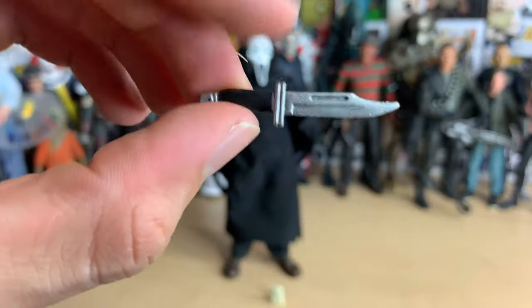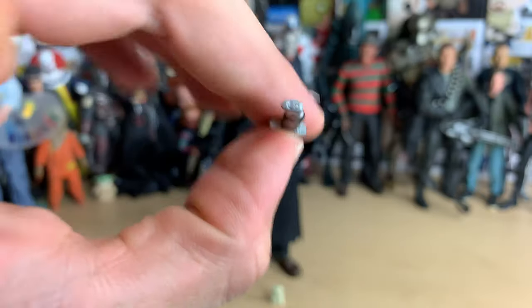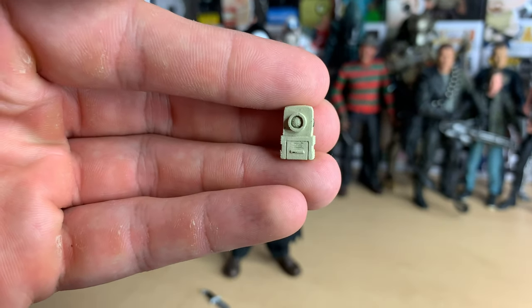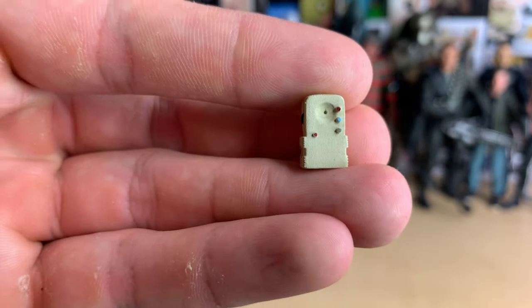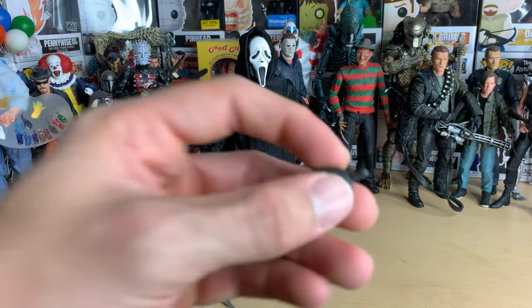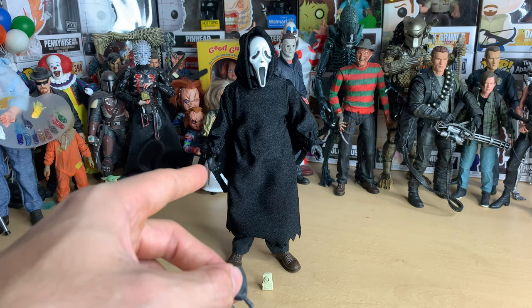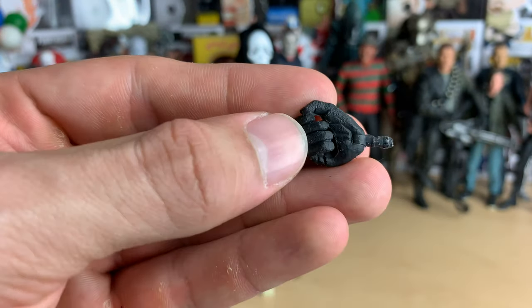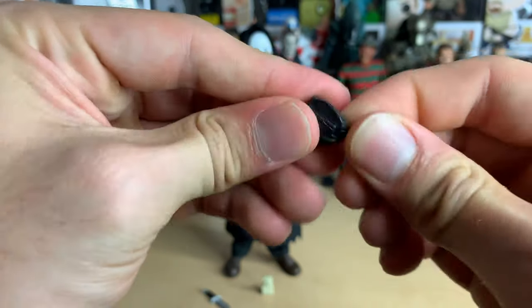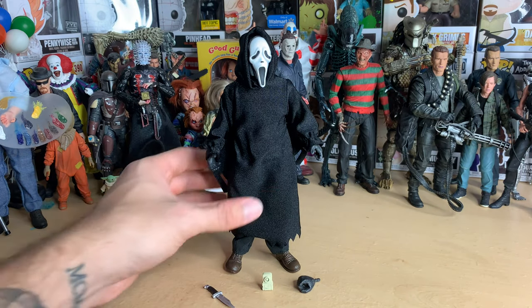He comes with three accessories. First is his knife — very cool, nice little detail on it, definitely going to be posing him with this. Then here is the voice changer, it's got a few colors on it, that's cool. And finally here's the alternate hand — this is the hand that holds the knife. In the box he has the open hand to hold the voice changer. They should have put a little more articulation on the feet, but anyways.